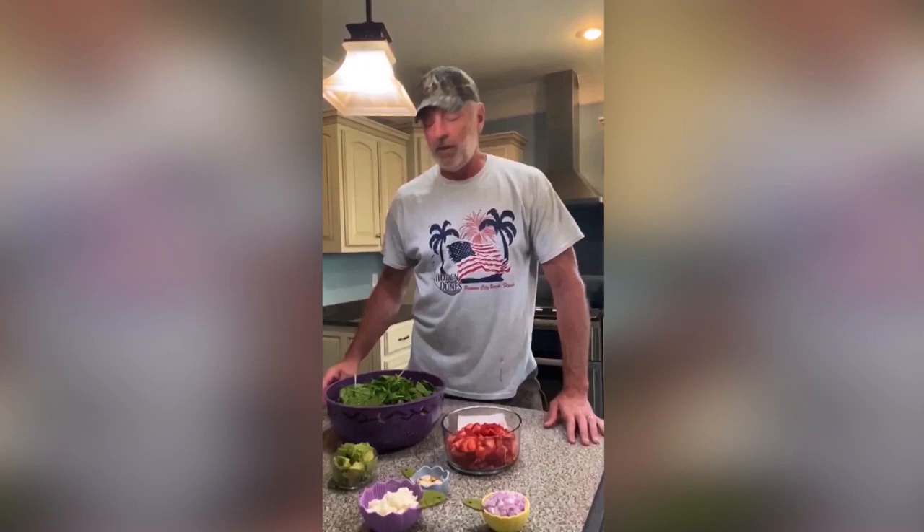Today we're going to do a strawberry poppy seed salad. It's hot outside, been out there working all day, and sometimes in the summertime it just feels right to do something a little bit lighter. We're going to do the salad, but I always like to have some protein, so we're going to top this off with some chunks of fillet that we'll cook up on the grill.